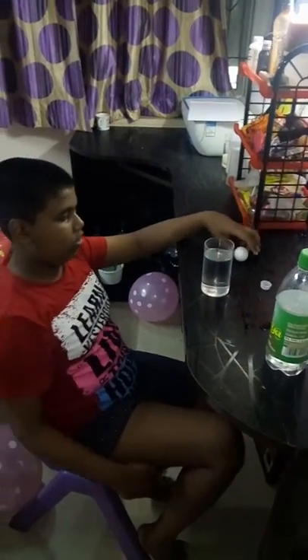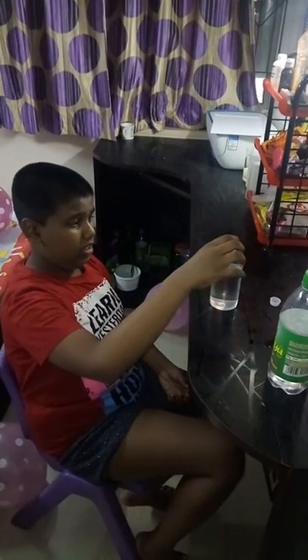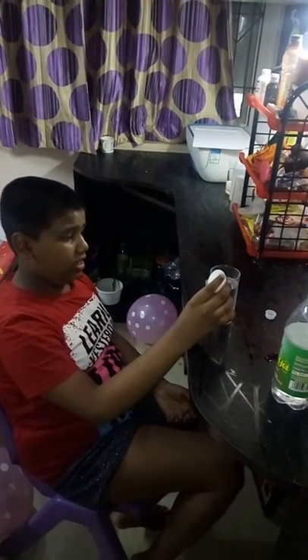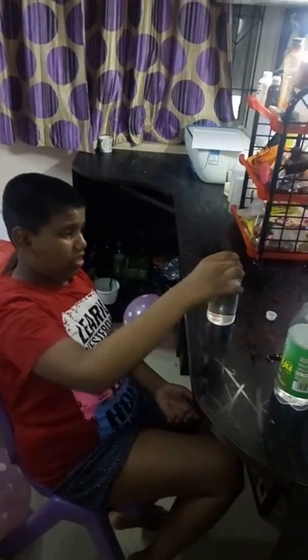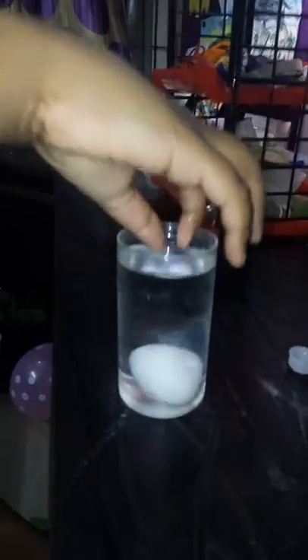Next we are going to put the egg in the glass. This is not a boiled egg — this is an unboiled egg. You can see I'm putting the egg into the vinegar. After waiting a few seconds, you can see it is bubbling.